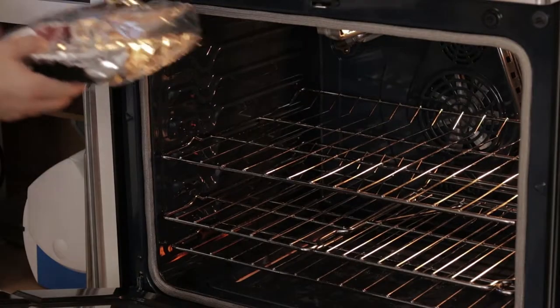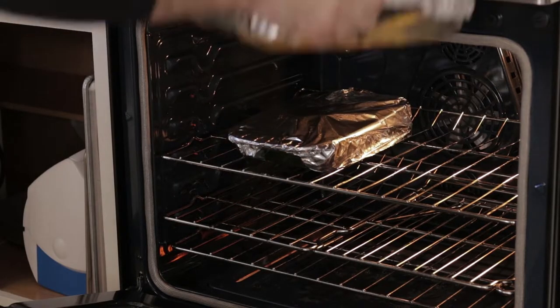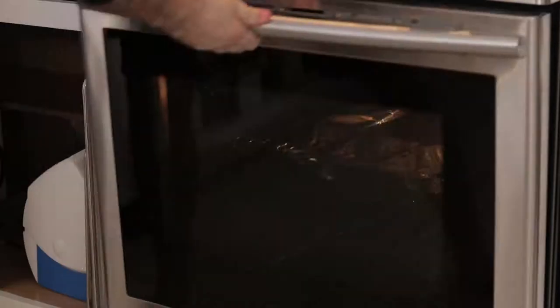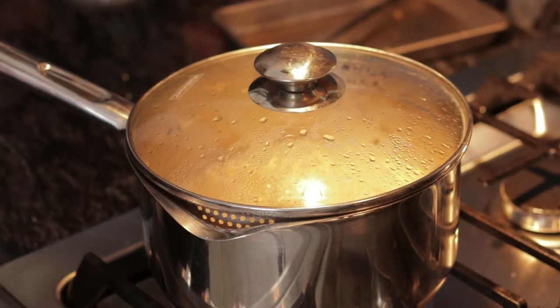For some reason I set my oven to 480 — let's get that back to 450. The quinoa is now boiling, so we're going to go ahead and cover it and drop it to a simmer. Let that cook for 10 minutes.